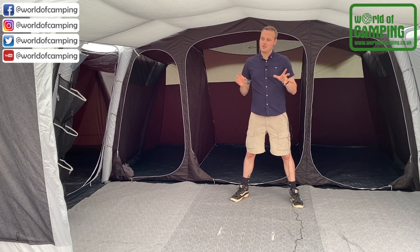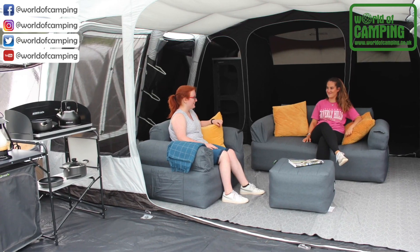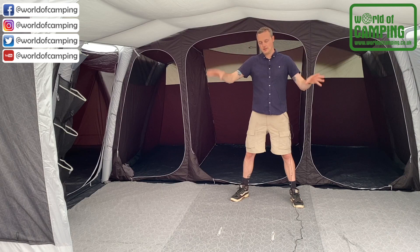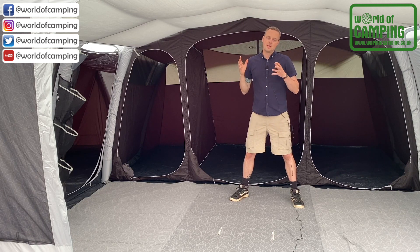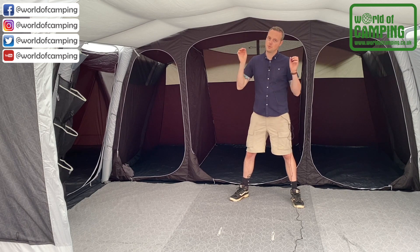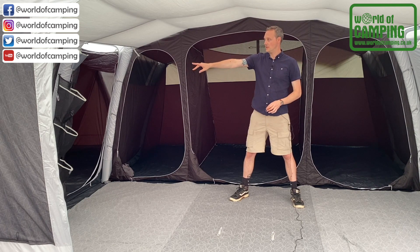There's lots of mesh ventilation — mesh panels on either side of the divider panel, a large mesh panel on the side door, as well as lower-level mesh ventilation and rear ventilation, so lots of airflow throughout. You've also got the premium features you'd expect, such as Velcro for the uplighters, Velcro points for attaching the LumiLink kit, and toggle points for the oxygen tube pockets.